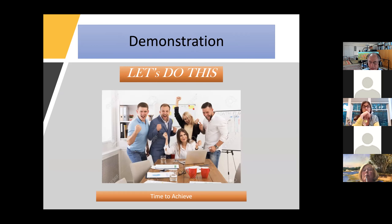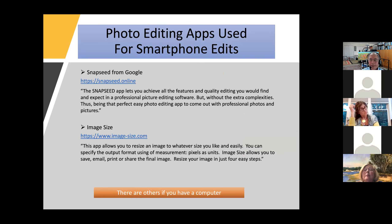A quick review of applications: I'm not going to go through all the screen share from last time. If you've downloaded the video or slide set from the last session, I did a lot of screen captures walking through using Snapseed as well as the Image Size app. There are other tools available if you have a computer — standard applications that allow you to do edits as well as resize images.